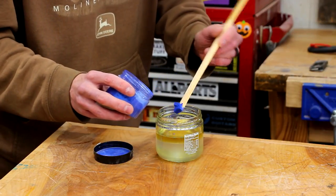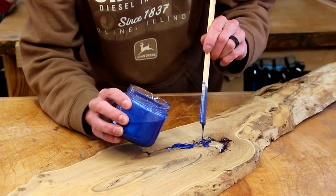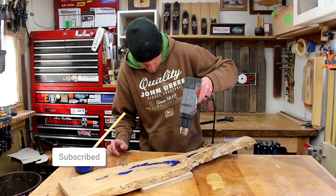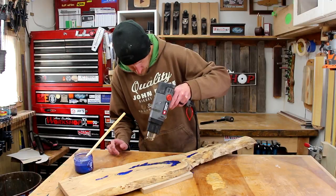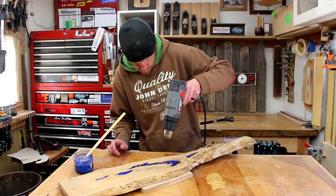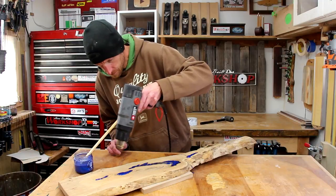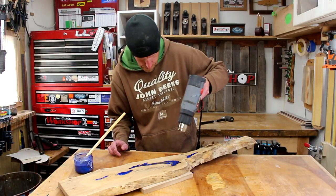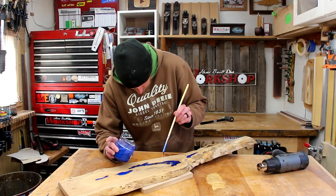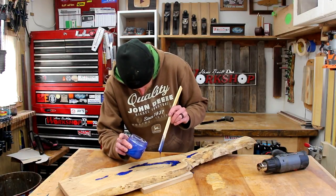I'm going to add some blue pigment to some two-part epoxy and mix that up really good. I'll use a stick to help drizzle the epoxy down into the cracks. Once I have all the voids filled I'm going to use a heat gun passed lightly over the epoxy — this helps draw out the air bubbles so when it's cured we don't have any bubbles in there. Alternatively you can use a blowtorch, but my blowtorch is busted so heat gun it is. Be very careful not to overheat the epoxy; if you do it can start to cure right away and you won't get a good finish.